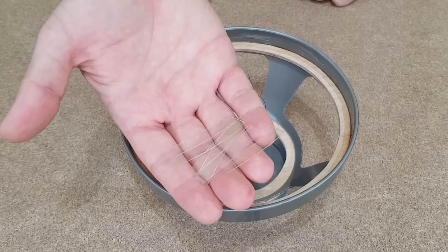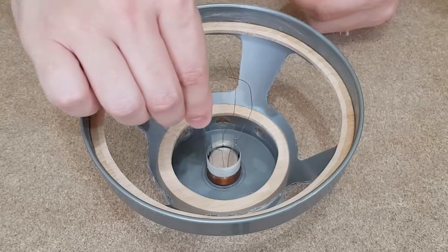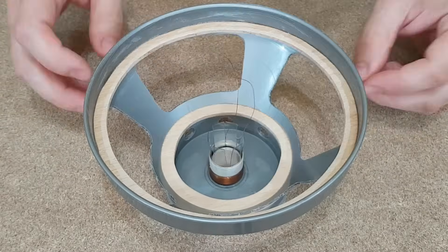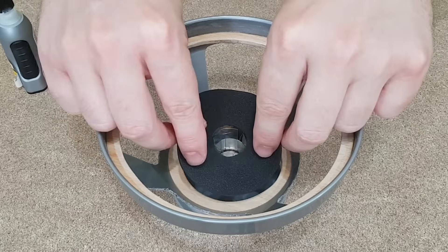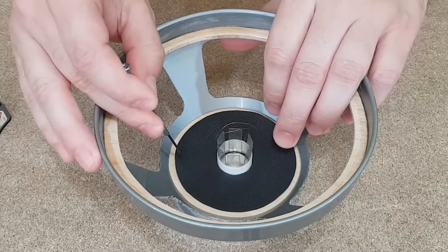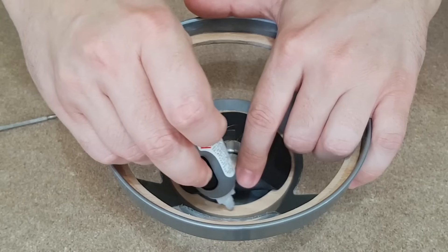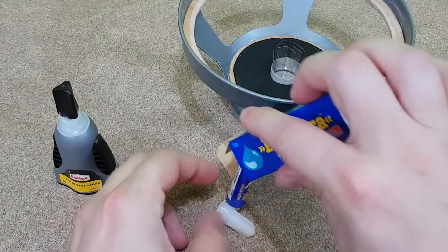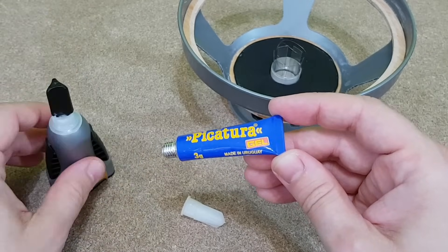To center the coil on the magnet, I will use plastic strips cut from a small plastic bottle. The next component to be fixed in position is the spider. While I apply the superglue, I will stretch each side so in the end the spider will be nice and straight. To fix the voice coil to the spider, I will use superglue gel, which — unlike superglue liquid — is gel.